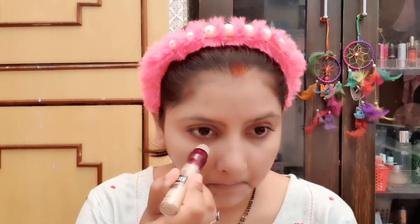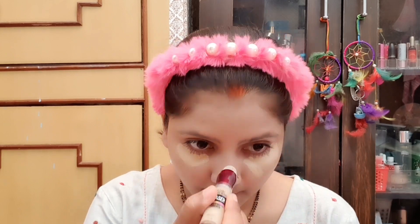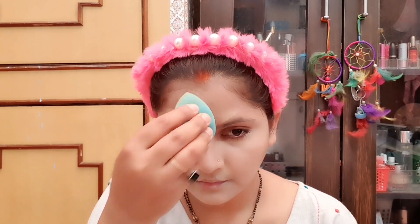But when you use the right products, you will get good results. Now I am using this Maybelline Age Rewind Concealer for full coverage — you can use a little more for acne spots. It will give a perfect makeup look. Using a beauty blender makes it very easy to blend; a brush does not give such a good finish.